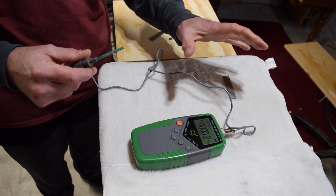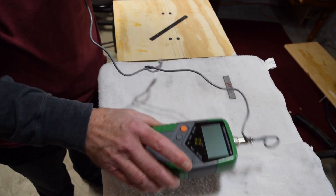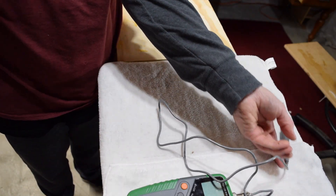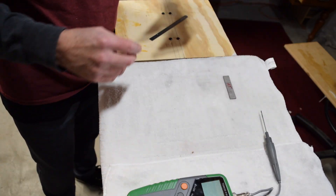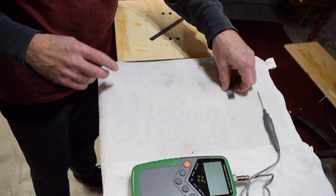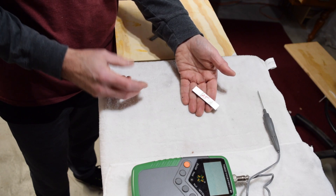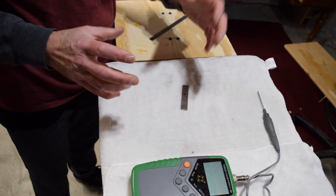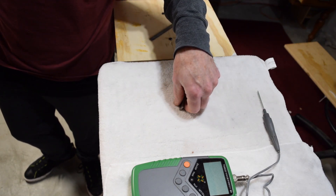I could go higher — to get up to 800 to 900 Gauss, I would need to add a couple more neodymium magnets to each jaw of the jig, which I can do. I just haven't found it typically necessary, but it's an option if you want that extra charge.